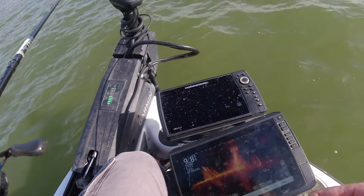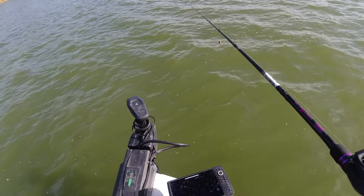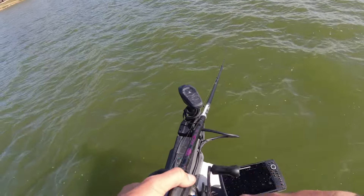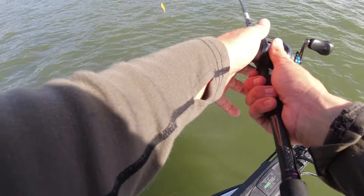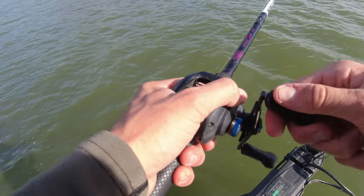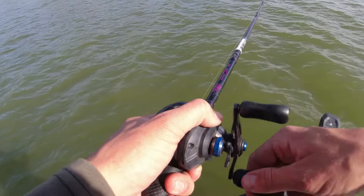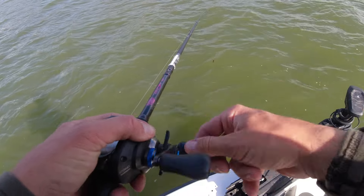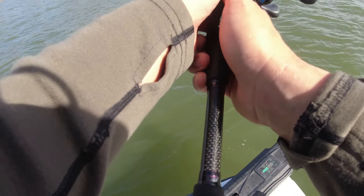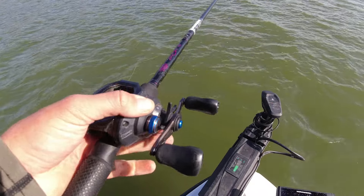I'm seeing a bunch of fish on the live scope - I can see a couple in there flickering around, and fish on all these outside clumps. I've been trying to hit them but I just haven't been able to get anything to commit yet. This is a glass rod too but it's a medium heavy, more of a moderate fast than a moderate. It gives you that limberness when fighting fish so you don't rip the hooks out too easy, but also the stiffness to rip that grass out. If you're using too limber of a rod it's going to be really hard to rip grass.